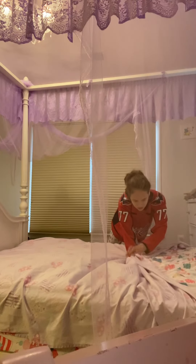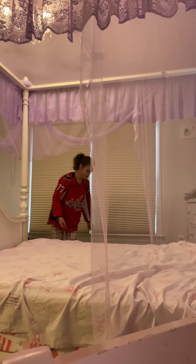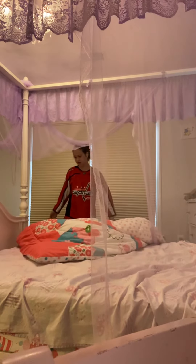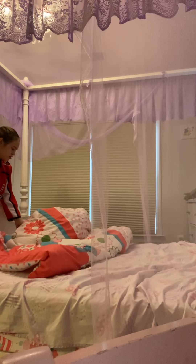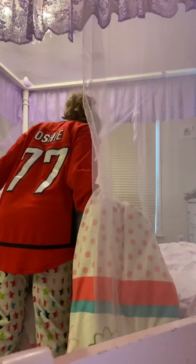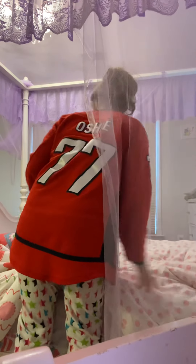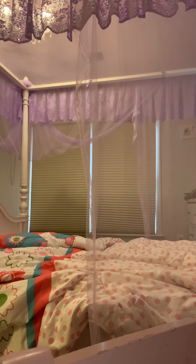Don't worry about the big thing — that's my sister's, so yeah, there's nothing even for my bed. Let's put this thing on.